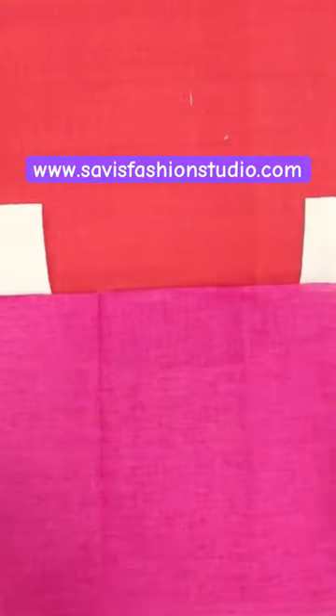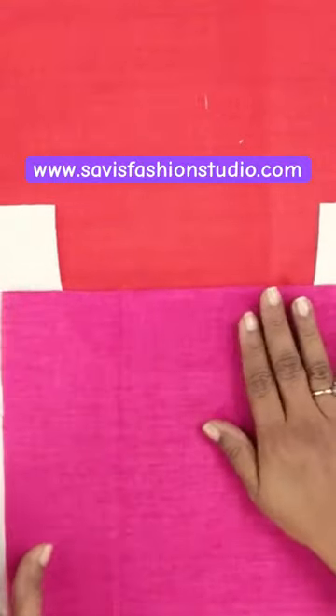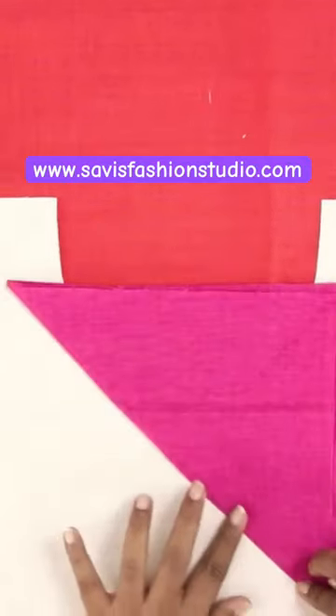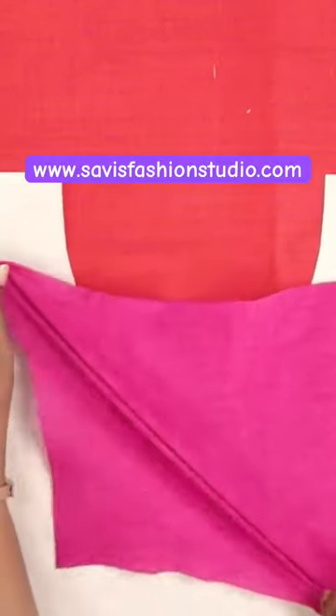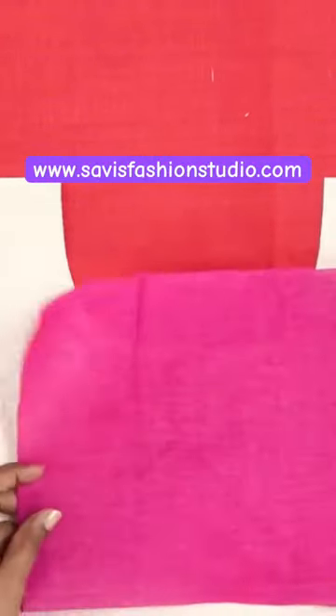This is the straight grain and this is the cross grain of the fabric — we need a bias strip. To cut a bias strip, just fold it in this way and crease this fold. If you stretch here, it stretches like elastic, and this is what we need to go around the curved neckline.